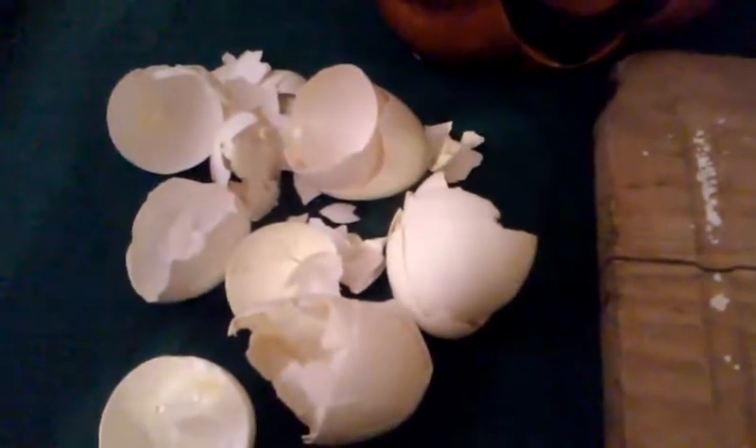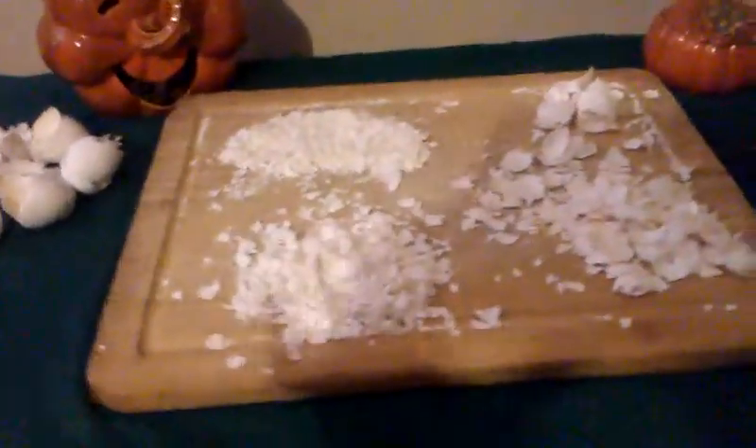Just to summarize: definitely crush the eggshells more than the large pieces — slugs will just look at that and walk right around it. That size right here is not much better either. There are about five different ways of doing it, but the best in my opinion is this medium-fine crush, or something like this.